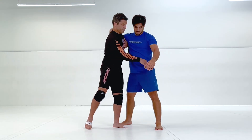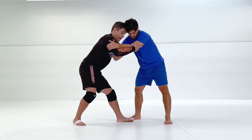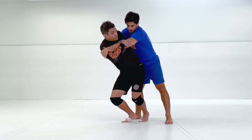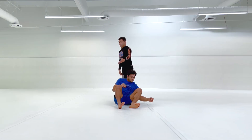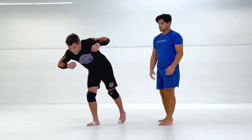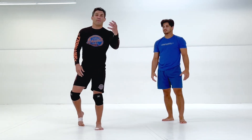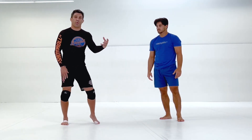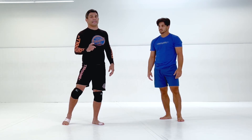One more time: tricep, whizzer, hand is on my chest. Right here I'm gonna rotate and pivot my feet as I slide. Breathe out when you throw — control. Still grabbing that tricep. A common mistake when doing this throw is to let go of them and post, because you're nervous you're gonna hit your own head on the mat. Now that throw is gonna end up in a scramble because you've lost all control. You want to hold on to that tricep at least.